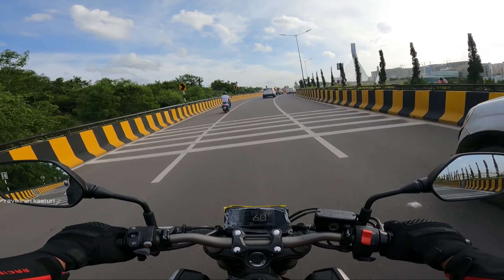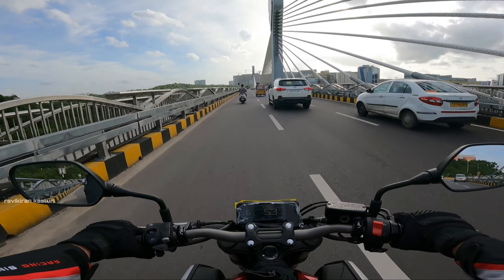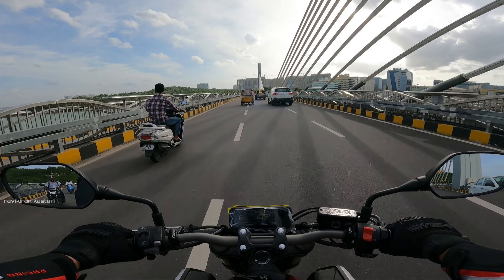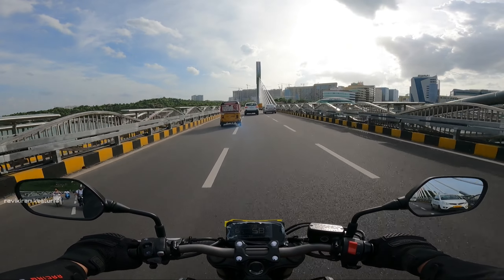Oh my god, this is so crazy! I have a linear acceleration. But in first gear I have full acceleration — it is very difficult to handle. In city conditions, you have to manage the power carefully.